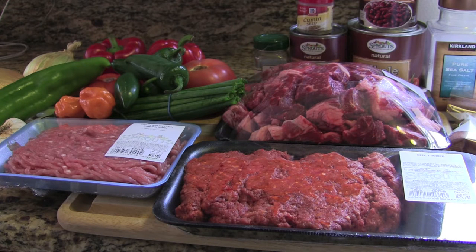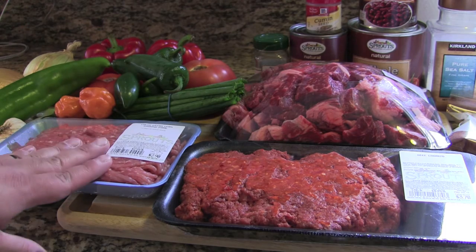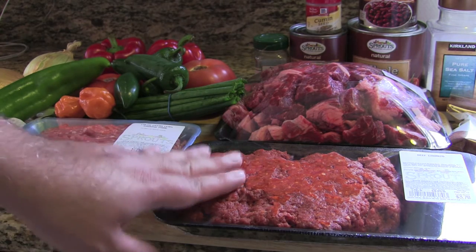Let's run down the list — everything will be down below so you can see the whole recipe with all the ingredients and directions, but I wanted to give you a visual of what's included. We're going to have cumin, lean ground pork, beef chorizo.